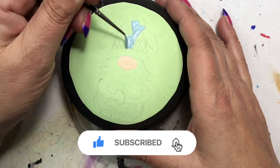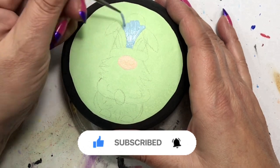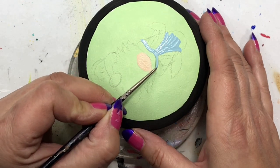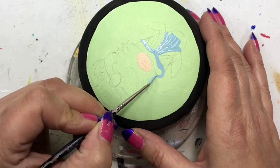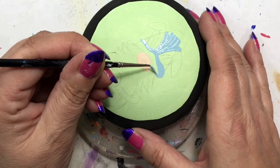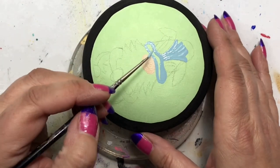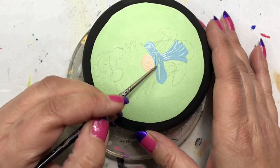Subscribe and ring the bell so that you get a notification whenever I post something new. I try to do about one a week and I have lots of ideas I want to bring to you, so the best way to be notified is to subscribe and hit the bell.